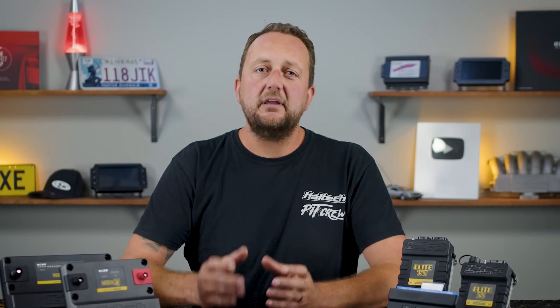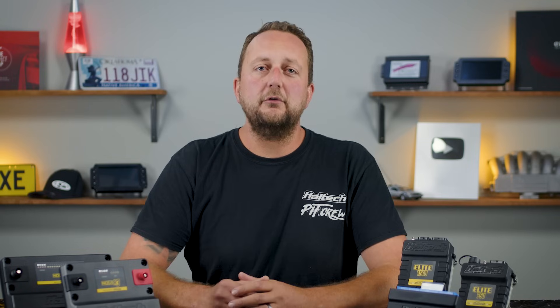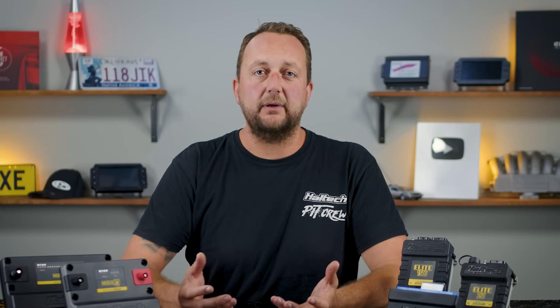We do this because we don't just want to sell you any old ECU. We really want to make sure that you get the ECU that's the most suitable for your car and the style of driving that you're going to be doing.